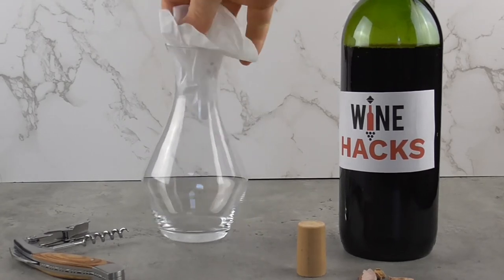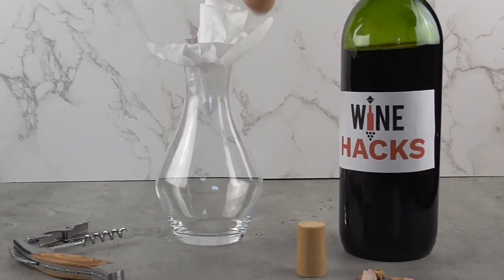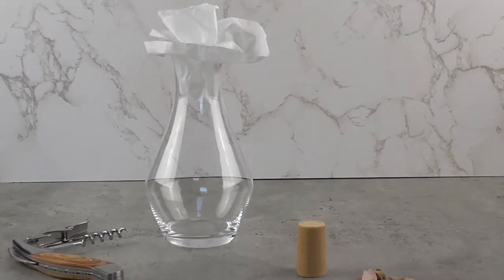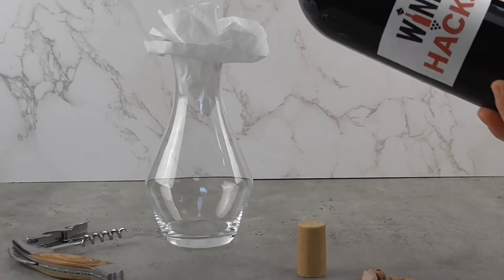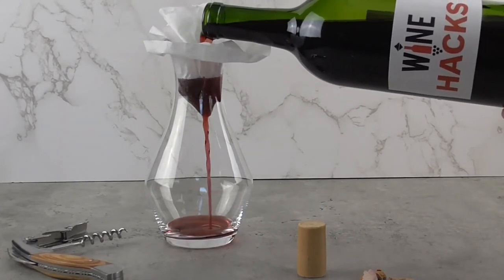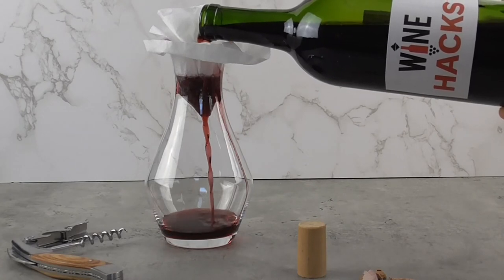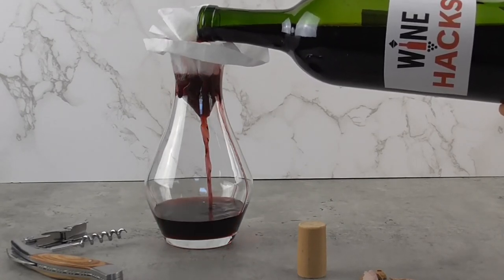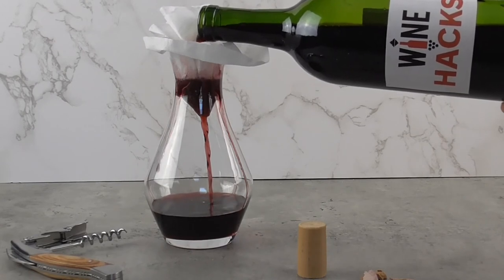Whether the cork dropped in whole or in chunks, this is a common problem with a simple solution. Remove it by filtering your wine using a coffee filter or a fine mesh strainer held over a container large enough to hold the wine without spilling. The cork will end up in the filter and the wine will be good as new.